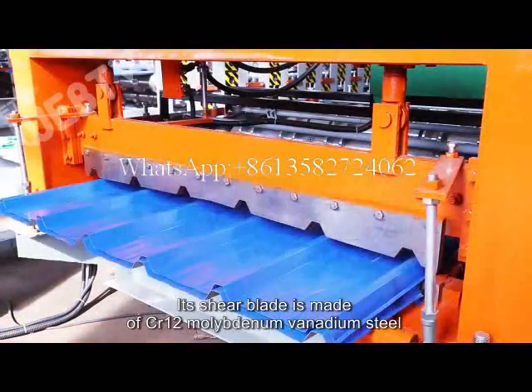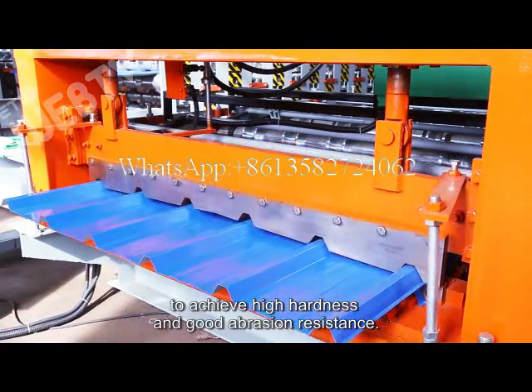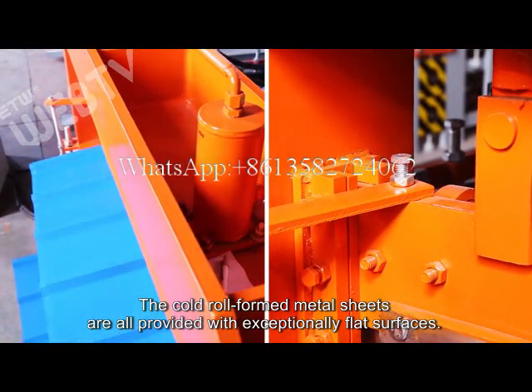Its shear blade is made of CR12 molybdenum vanadium steel to achieve high hardness and good abrasion resistance. The cold Rollformer metal sheets are all provided with exceptionally flat surfaces.